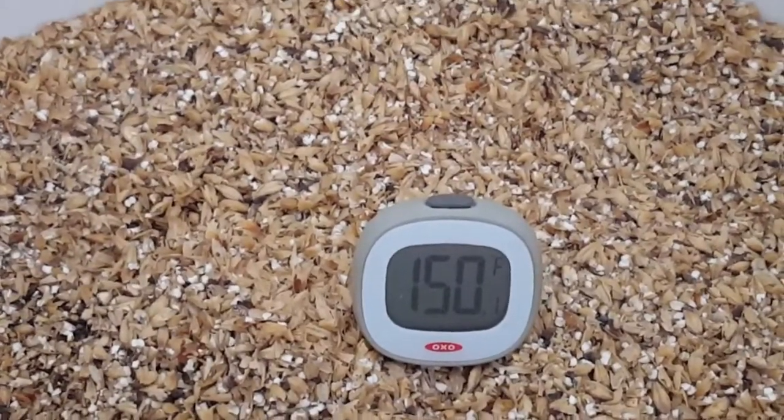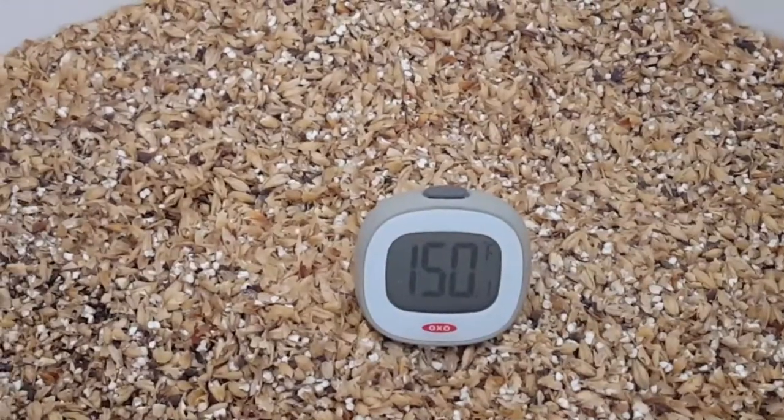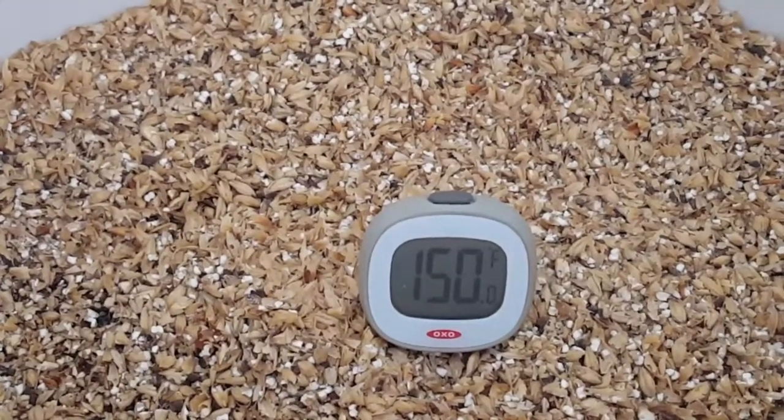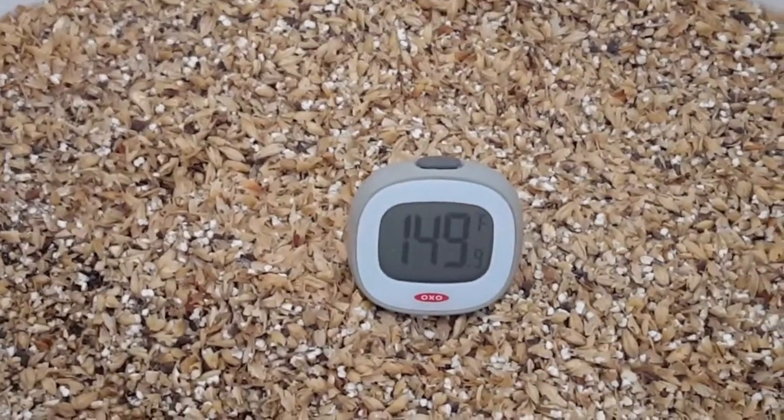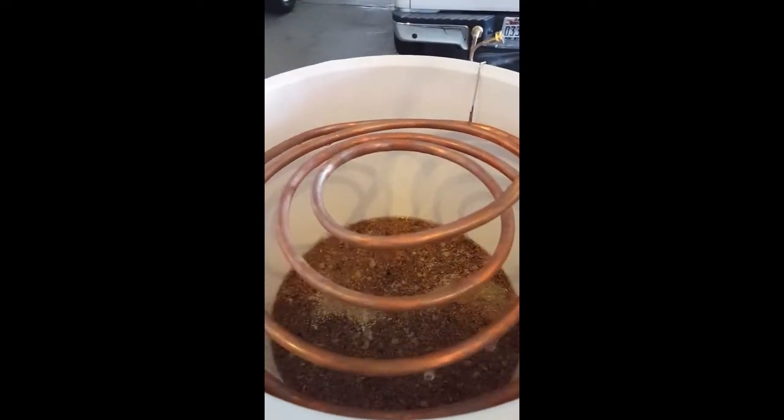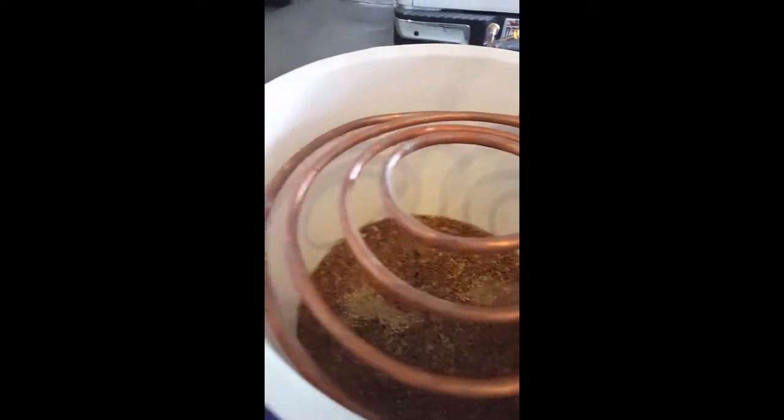This recipe calls for a mash-in at 150 degrees — pretty damn good, excited about that. We're fly sparging this out and it looks absolutely amazing. Black, black, black.